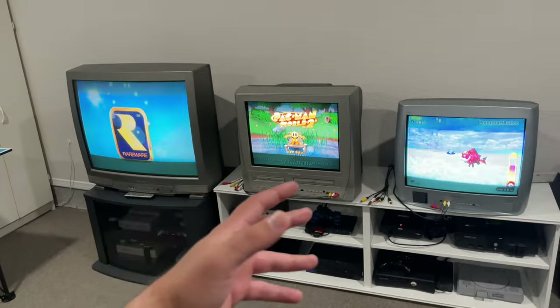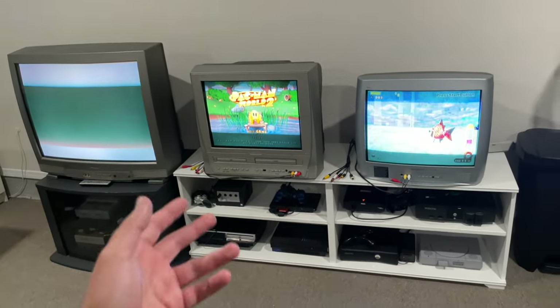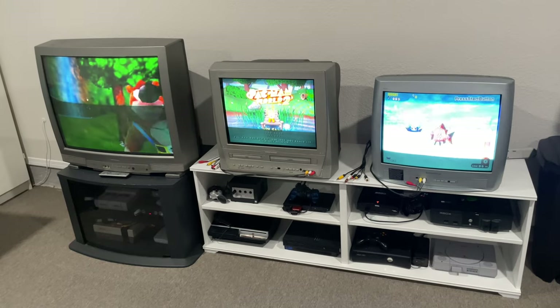Anyway guys, I hope you like this video. If you're into old retro games and CRT stuff, be sure to subscribe down below, comment, like, and until the next video I'll see you guys later. This is Game Club — peace.